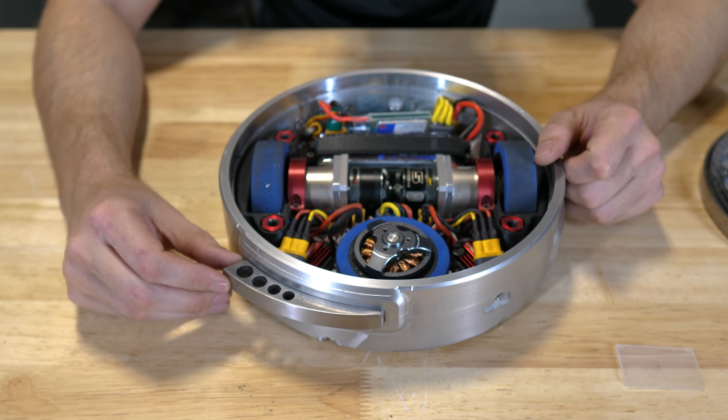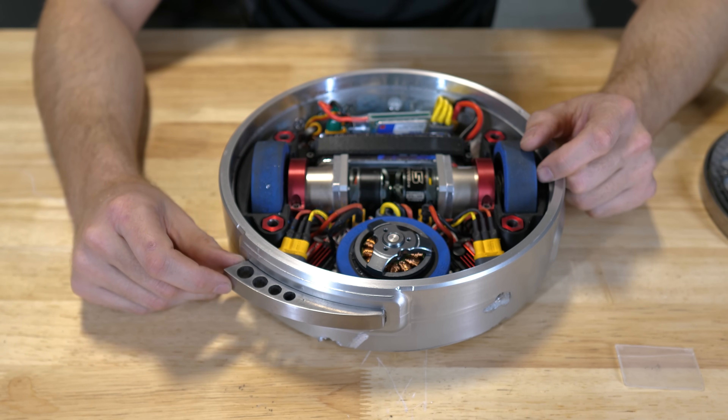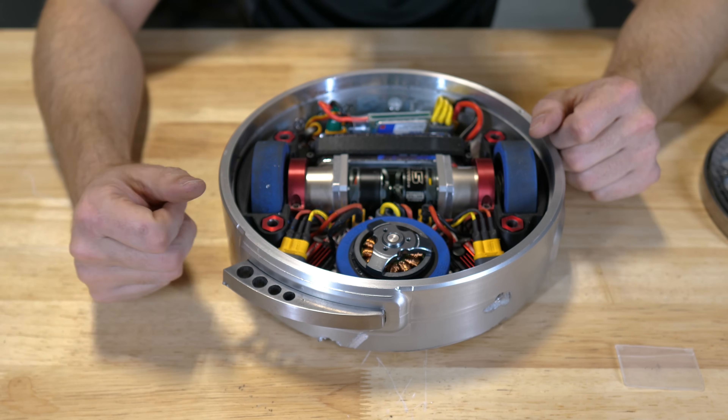You guys are probably tired of me talking and want to see some of the action — how this thing got beat up. So without further ado, here's my first match.